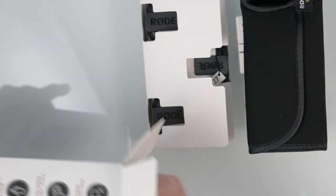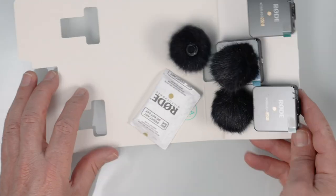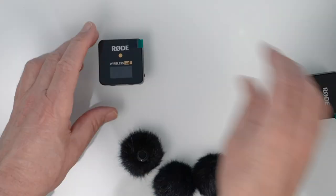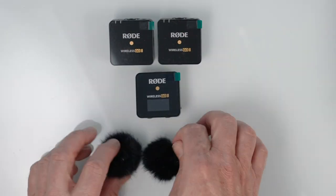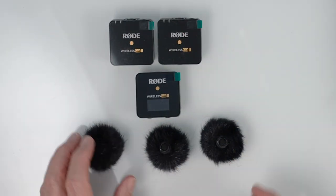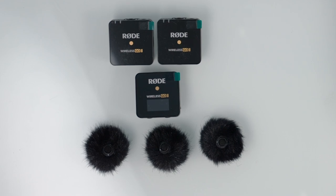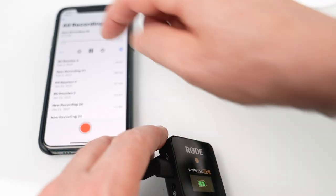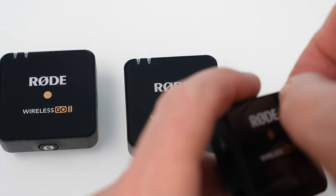Battery life: seven hours on the transmitter or the receiver, takes two hours to fully charge. Onboard recording: we've got the option to use these as a single unit or use two units to mic two people at the same time for interviews and different things like that. We've got the app which unlocks other features such as onboard recording, and the fact that I can plug this into a computer, a camera, or a mobile device. The big highlight, of course, is that now we have one receiver and two transmitters.